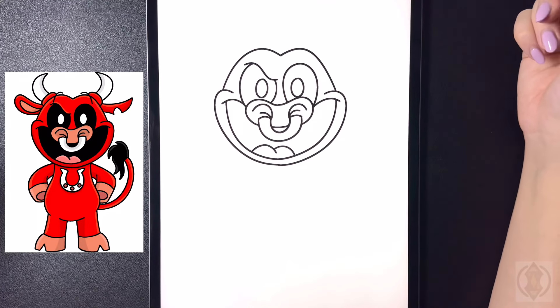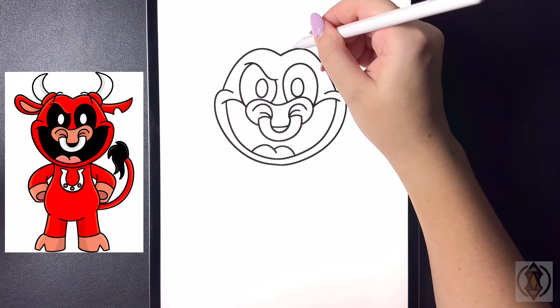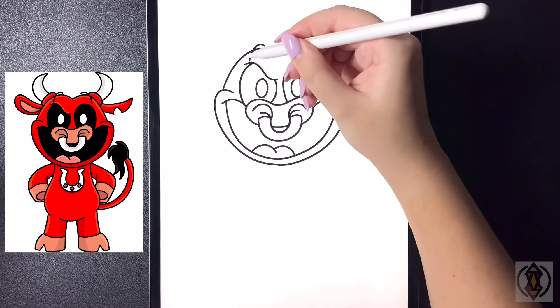Let's draw in the eyebrows now. On the top we're going to arch this up and then down, and now moving over towards the left we'll replicate that, arching that up and then back down.